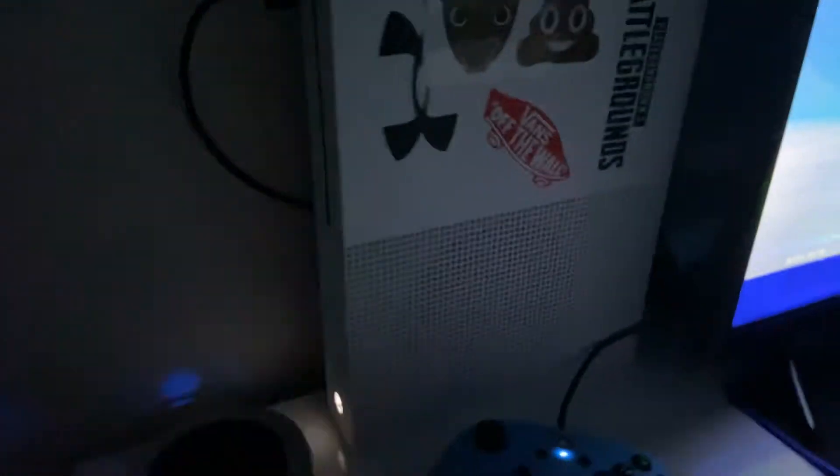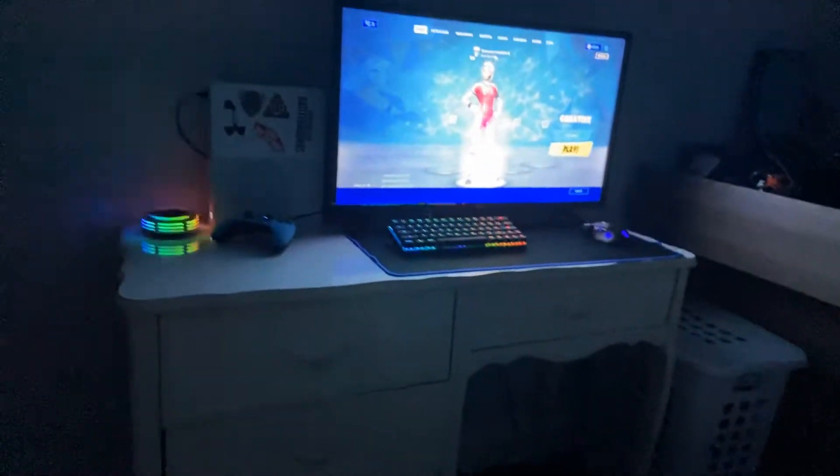Right here I've got my Xbox. It's set up sideways because all my cords are over here and they go behind the Xbox. If you look at the desk from the front it looks straight clean, except for that wire right there. My Xbox is covered in stickers.